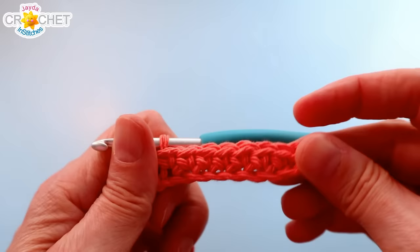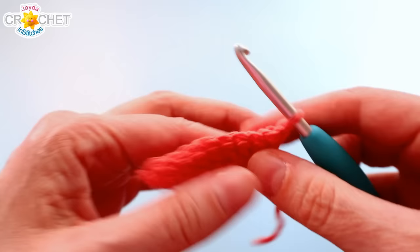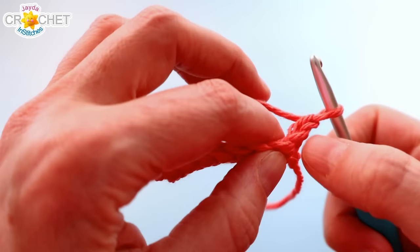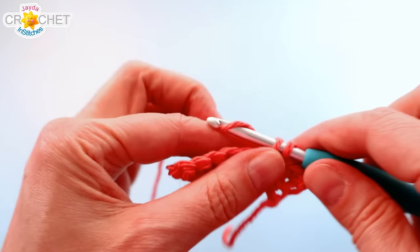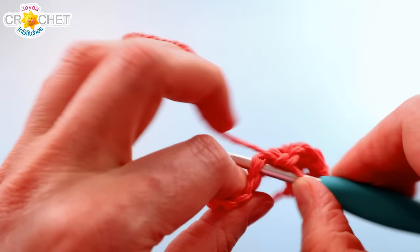At the end of Row 1 you'll have 8 stitches. You're going to chain 1 and turn, and you're going to single crochet into each stitch — always skip your turning chain. Single crochet into each stitch all the way across, you'll still have 8 stitches. Chain 1 and turn at the end of this row, and you're going to repeat this little single crochet in each stitch all the way across, chain 1, turn until you have a total of 8 rows.